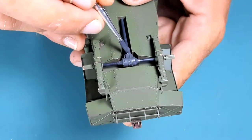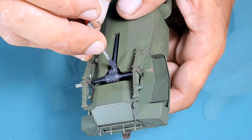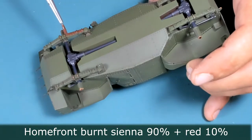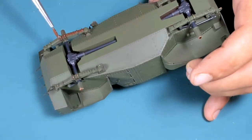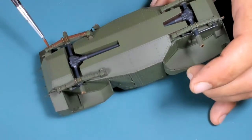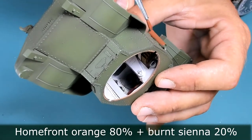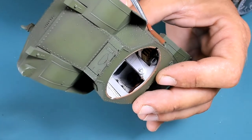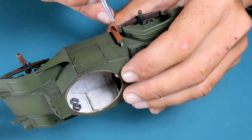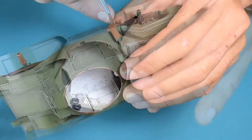I'm using a number zero brush and craft acrylics in own mixes. Here I'm painting with an old rust shade on the leaf springs — again, own-mix craft acrylics. With a brighter shade of rust, I'm detailing the exhaust muffler and pipe. Normally I would do that separately, but the joint to the fuselage is quite large, so I didn't want trouble later on and preferred to install it before painting.